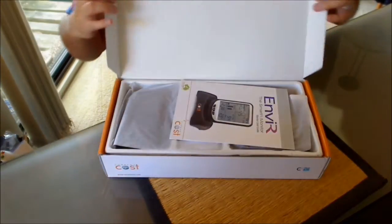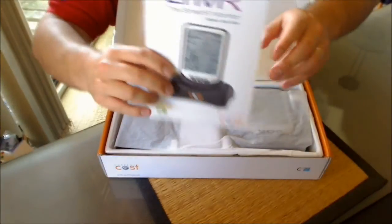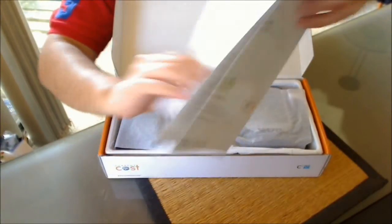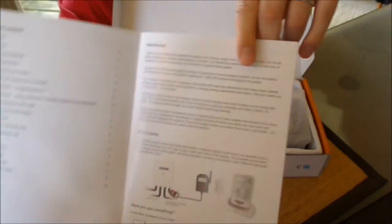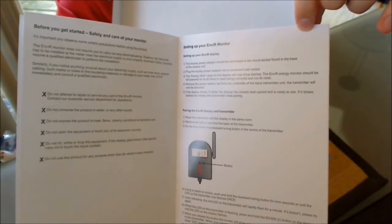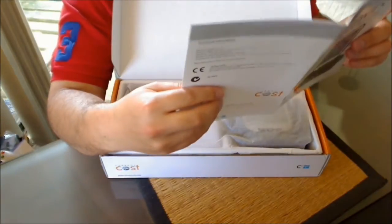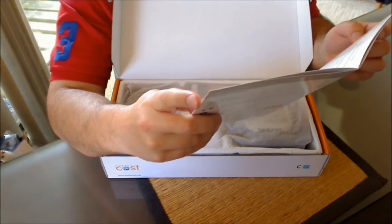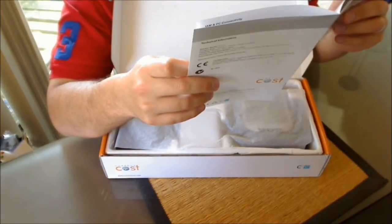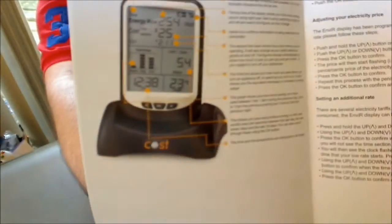So if I open the box now — we have a monitor user guide. Introduction, how it works, software, fitting the transmitter, etc. I will talk about how the transmitter works when we get to that. There's also a bit on the display in there.